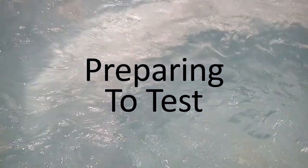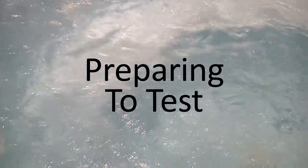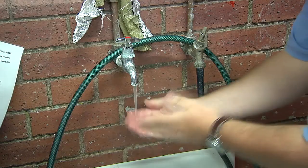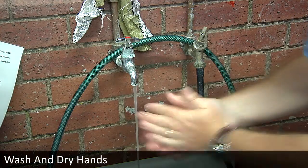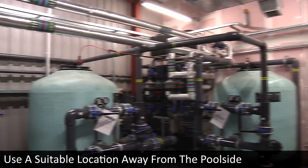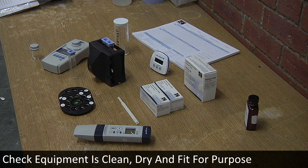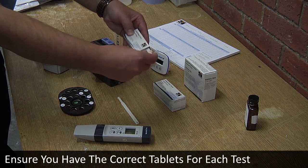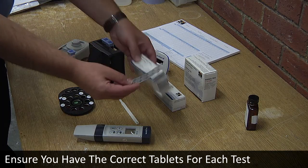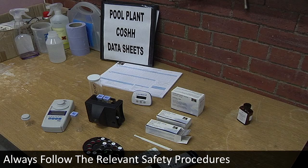To ensure accurate results, we recommend the following steps prior to testing: wash and dry hands, use a suitable location away from the poolside, check the equipment is clean, dry, and fit for purpose, ensure you have the correct tablets for each test, and always follow the relevant safety procedures.